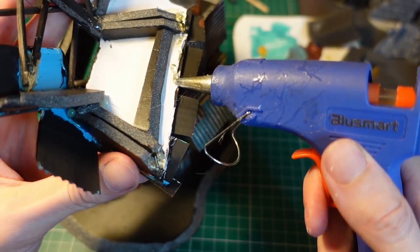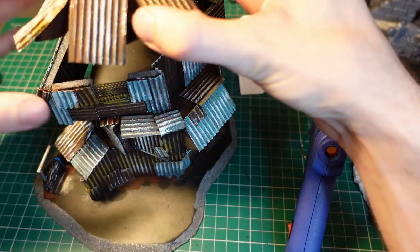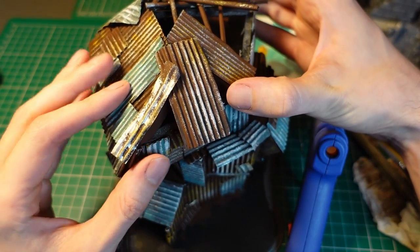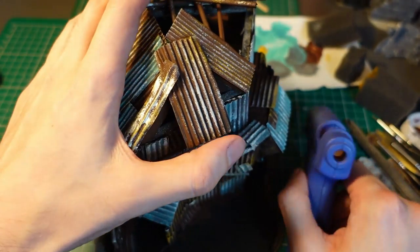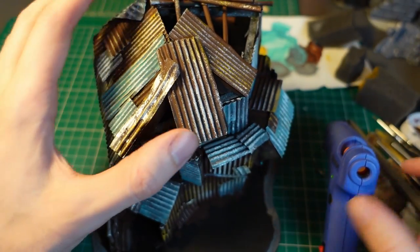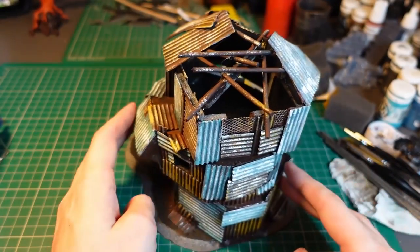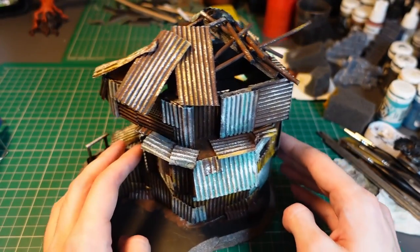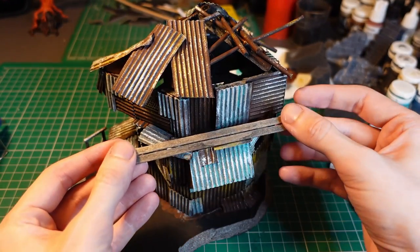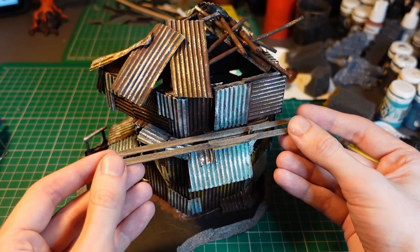Next up was attaching the roof to the top floor, so using hot glue I connected that to the top. The roof was made out of more sheets of corrugated cardboard with a wooden skewer framework beneath it. The piece was coming along nicely but I needed to cover up some of the gaps in the seams, so taking the wooden strips I dyed earlier, I trimmed them down to size and glued them on using some Mod Podge.